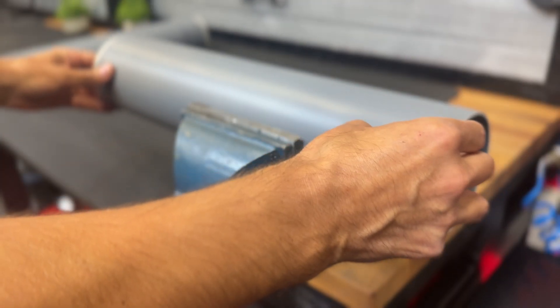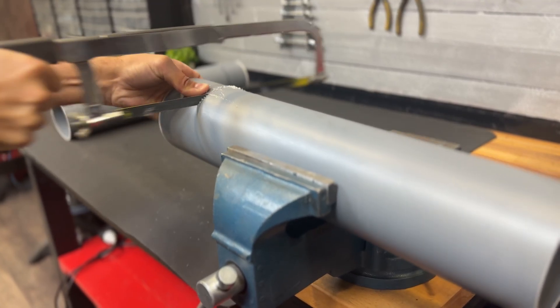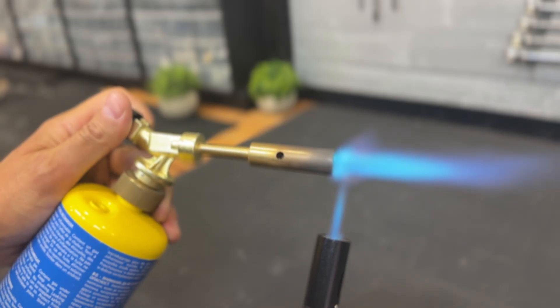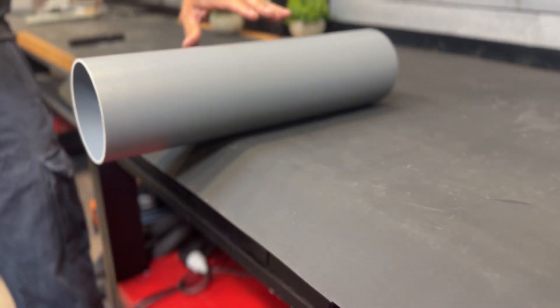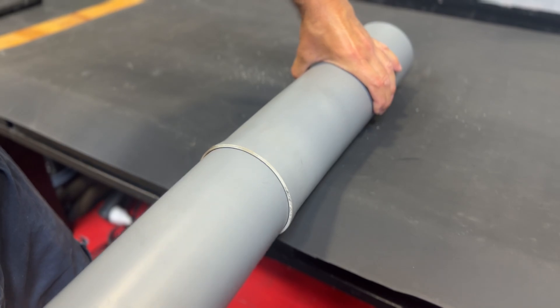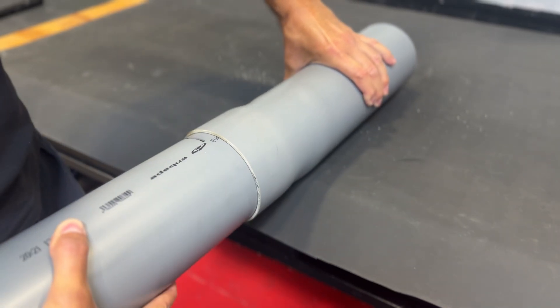We'll begin the process by cutting a PVC pipe measuring 110 mm in diameter by 400 mm. Now we heat the ends with a blowtorch to widen them. We'll use another tube of the same diameter to expand it to the correct size.